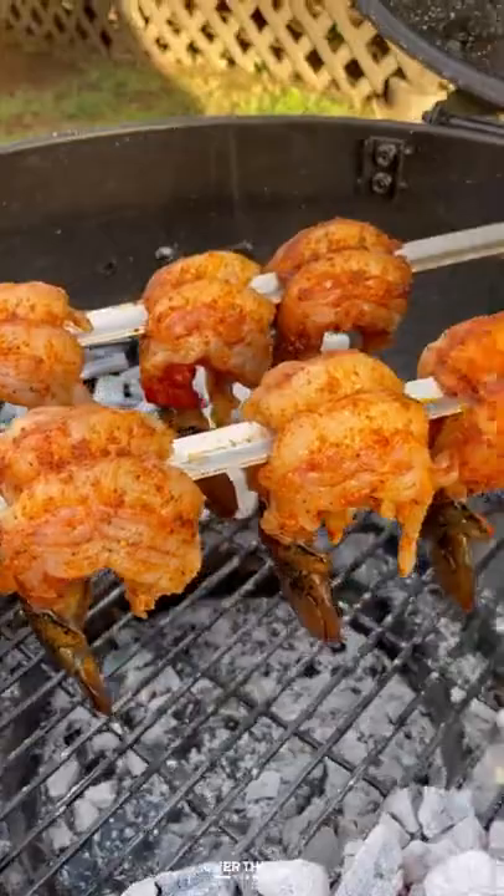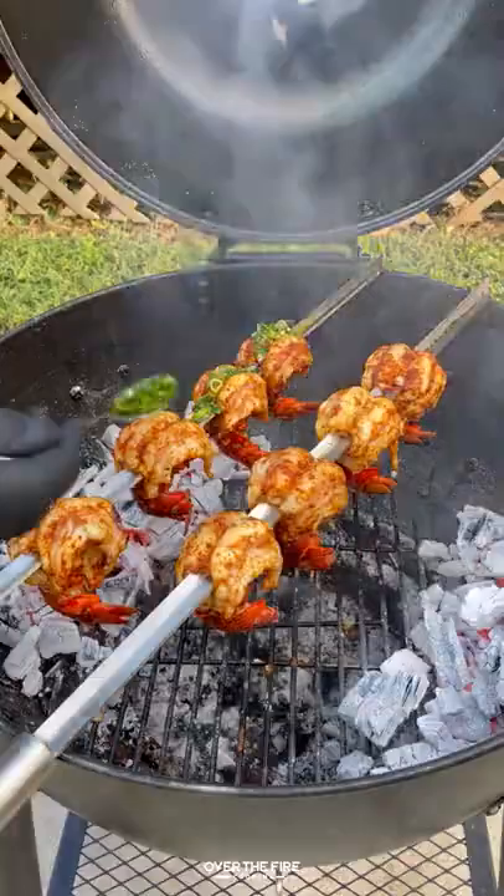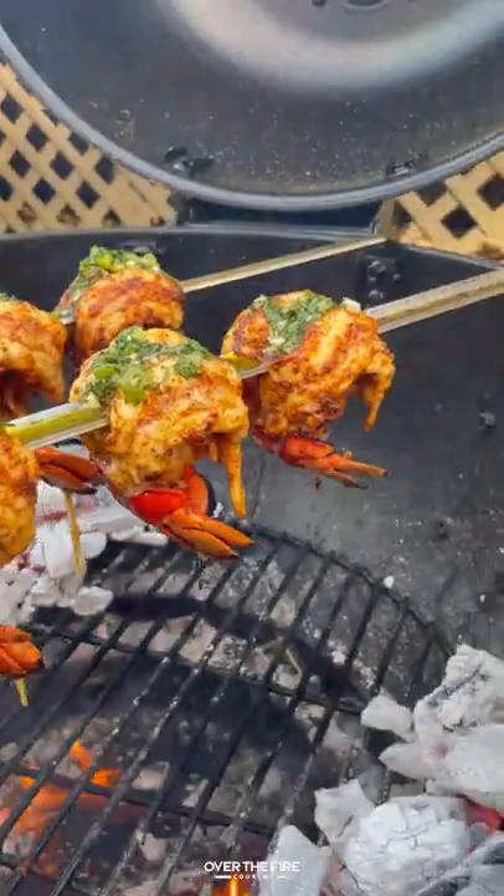We're going to start cooking these lobster tail skewers, cooking them for about seven to eight minutes until they are no longer translucent and they're white. Top them off with that butter sauce and they were so freaking delicious.